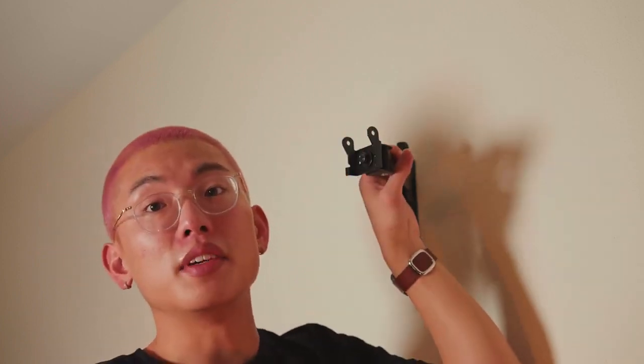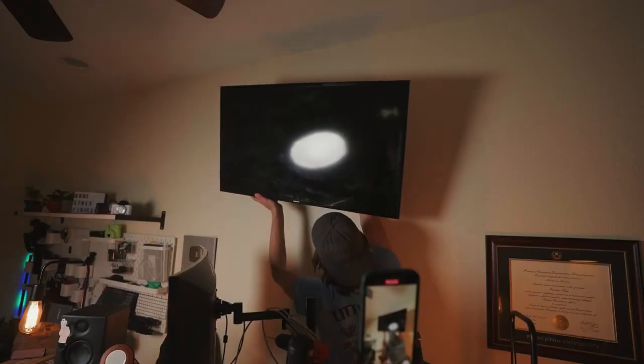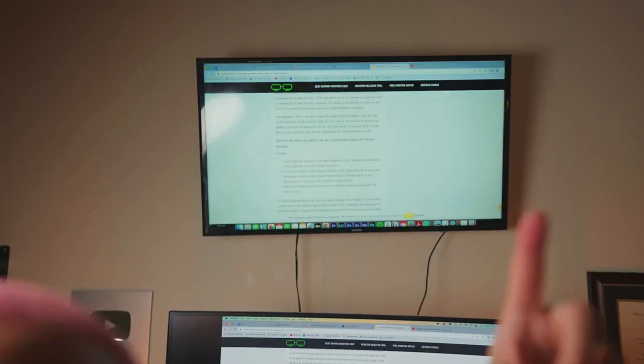Now let's just get this TV up here. Moment of truth — let's see if the TV turns on. We are in business! We have figured it out: two perfect monitor displays. Let's get this set up.